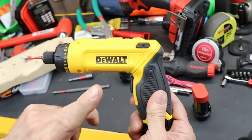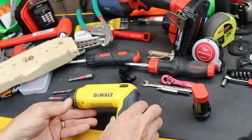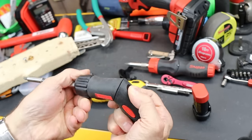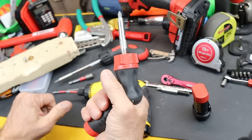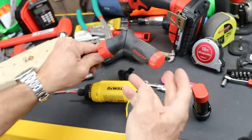It uses a combination grip, so you can have a pistol grip or a straight shaft. There is another version that does not have that for a few bucks less. To me, it's worth it, primarily because as I use other screwdrivers with that feature, when you really want to switch to a pistol grip — which gives you a different hold, sometimes a little more clearance — it's worth it.